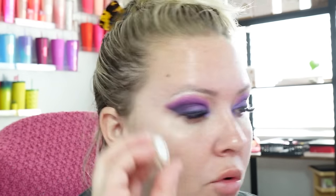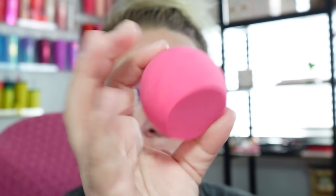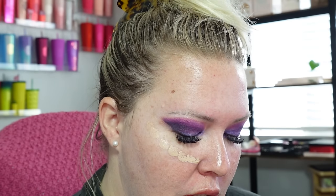Now that the skin is prepped and ready, we're going to go in with my sample foundation — I'm pretty sure I'm going to get a full size of this. It is the IT Cosmetics in the shade Fair Light. I got my blender sponge nice and wet and I'm using the side to just pounce it into the skin and get up underneath the eye. It smells like it has skincare in it — it's nice and light.